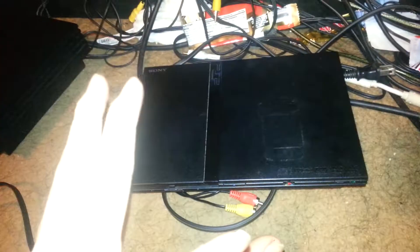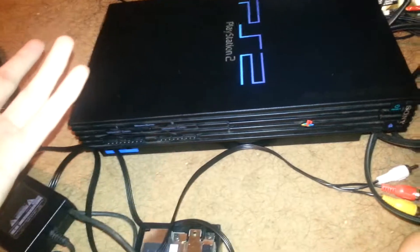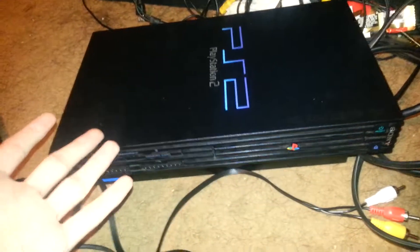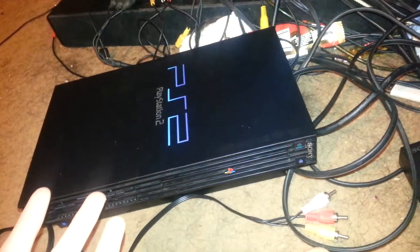Here's my final verdict: I give the slim a rating of three out of nine — yes, it sucks that bad. The fat PS2 I give an eight out of nine, because so far I've had no problems with it, none of my discs have been scratched, and it stays 100% cooler than the slim. Also the frame rate doesn't drop as bad — the slim drops frames like crazy, down to around 30 fps, while the fat actually stays at 60 frames per second. I've tested it.